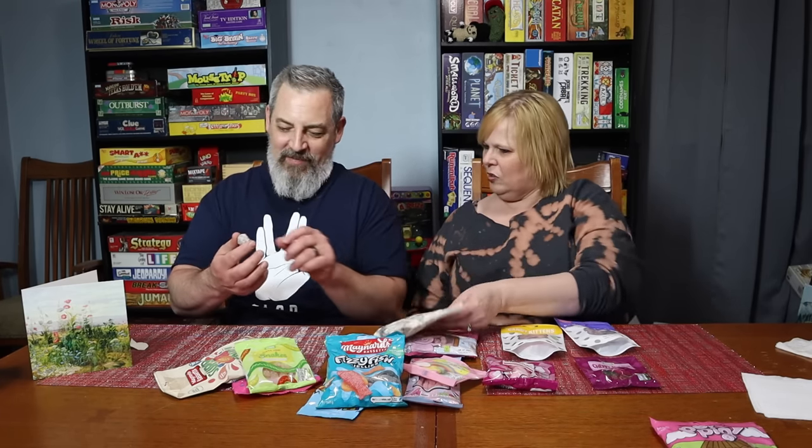Let's do the coconut mushrooms first because that's the only thing that's not fruit. Smells like coconut for sure. I've never had a gummy that's coconut. What is this? A coconut mushroom. It definitely looks like a mushroom — it looks like something you might see at Burning Man, let's say. Cheers! Oh, wow. This is so different. It's like a fondant with coconut on top.